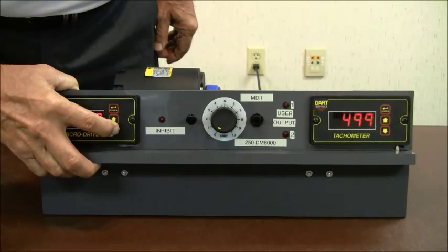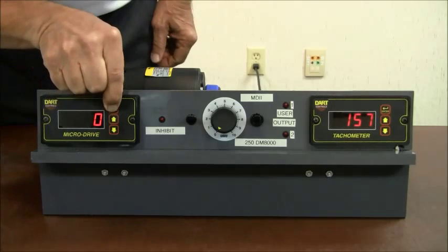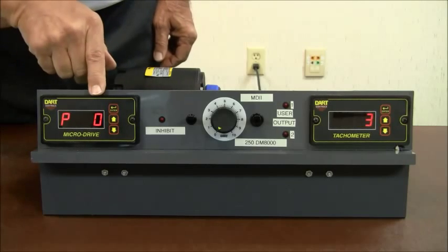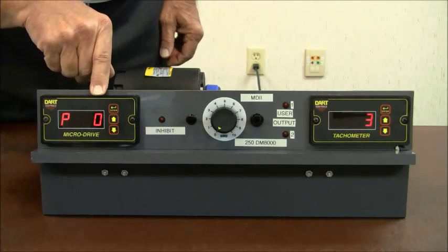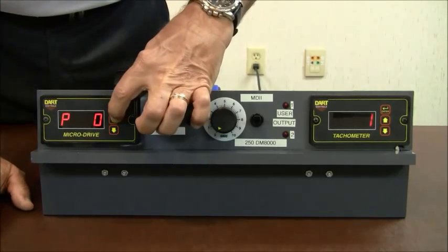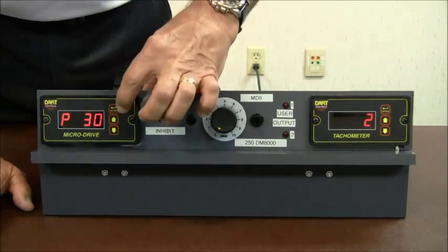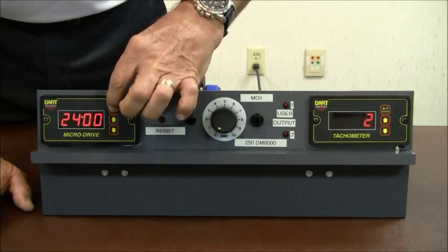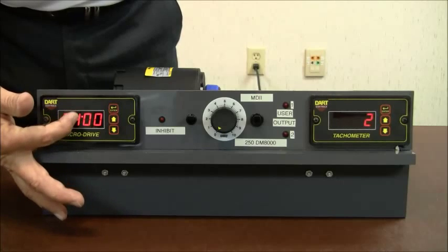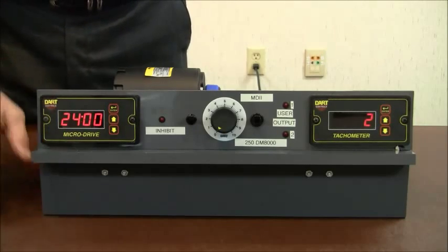Let me go ahead and stop this motor. To enter the program mode, you press and hold the enter button and the display changes to P0. P0 is the entry and exit point in the program mode. I know from my manual that parameter 30 needs to be changed. I go to P30 and hit enter — it currently has a value of 2400. Notice the blinking colon — that lets me know that I'm in a data area and I'm getting ready to change a value.